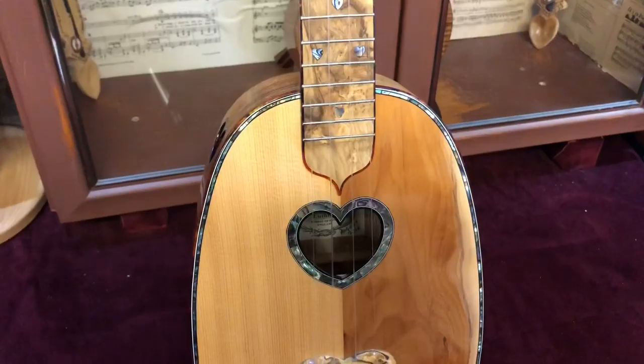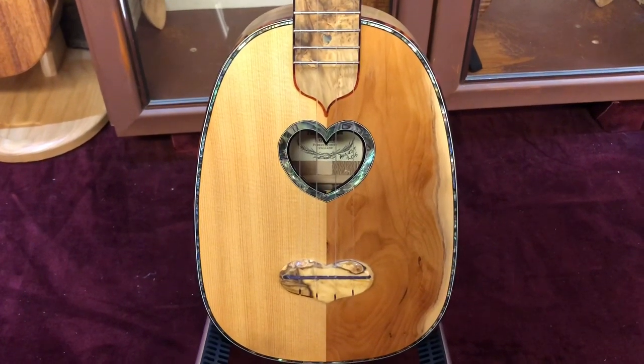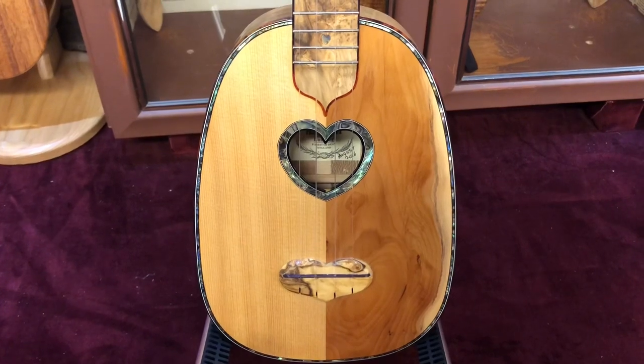I actually can't memorize the spec for this ukulele — I've been trying all morning — so I'm just going to read off the spec to you now while you look at some images of the instrument, and then Phil's going to play it at the end for you. This is a Phil Davidson Concert Pineapple Ukulele made in August 2016.